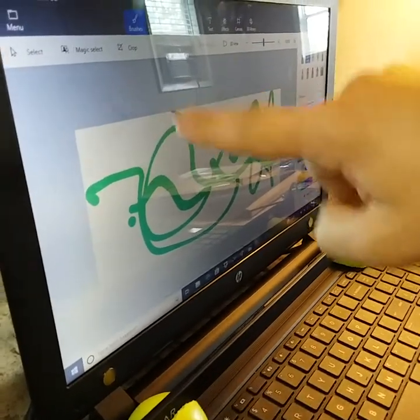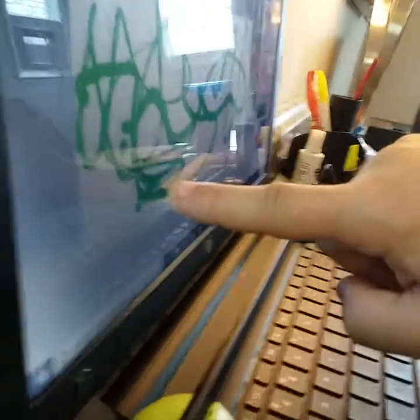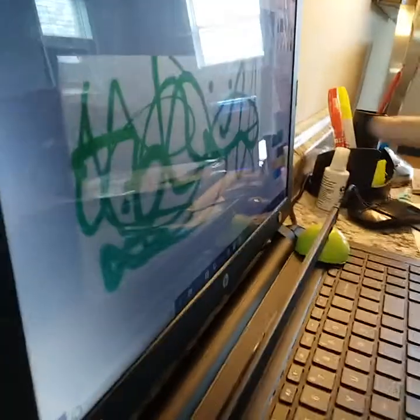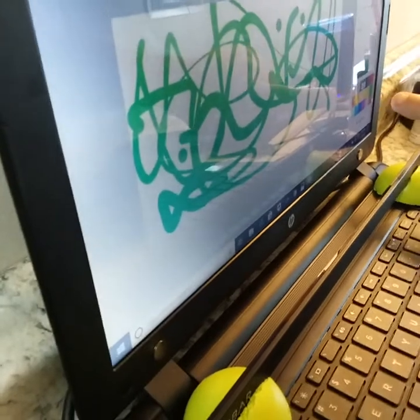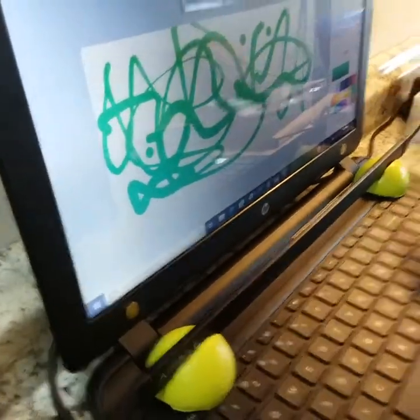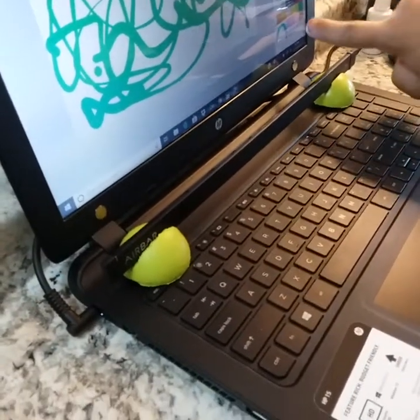I'm just pointing at the screen — my finger is not making contact. This is amazing. Toad Tech has the Air Ball, and we're still working on it to get it perfect for the best customer experience.